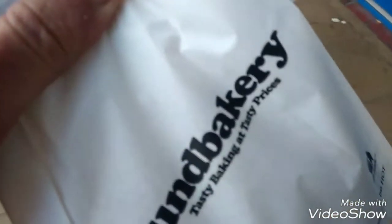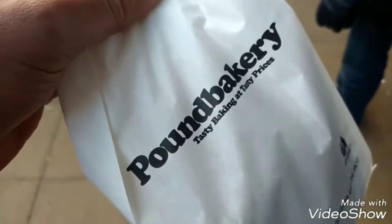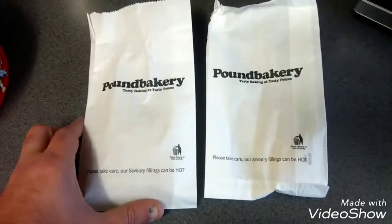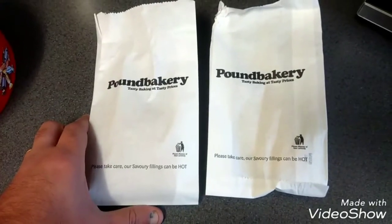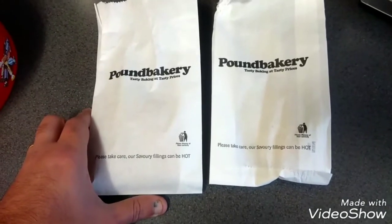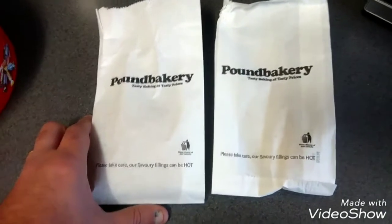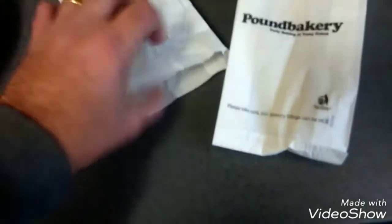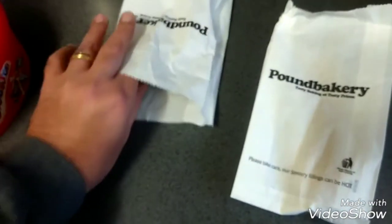We're back home now with the Pound Bakery sausage roll. That's all we're going to do now - take them out of the packet, one by one, and have a look at what you get.